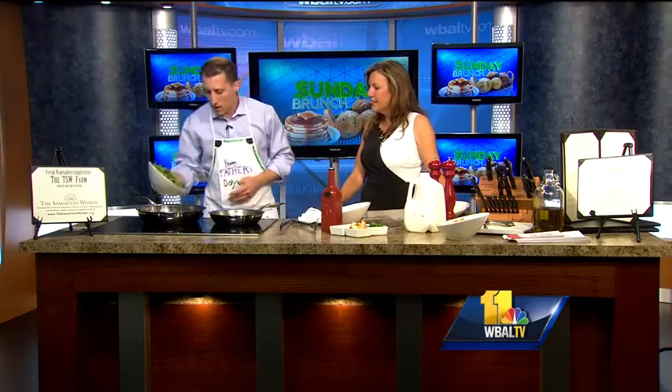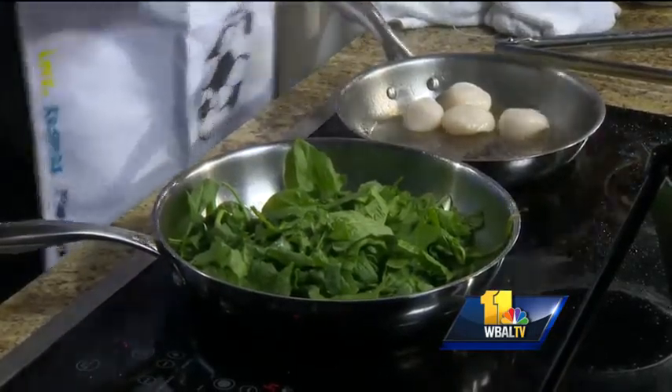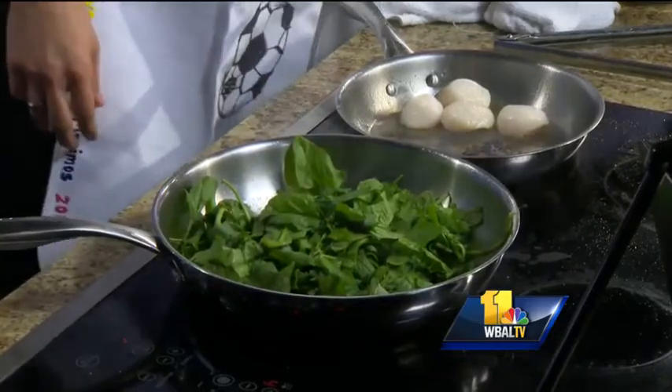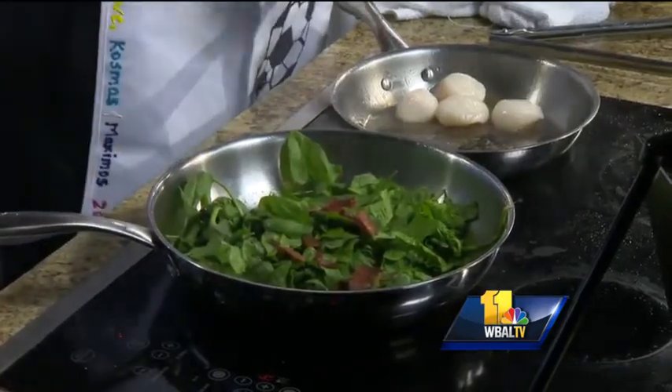We will let that sear. In the meantime we have some melted butter. First thing we are going to add is some New Zealand summer spinach from the Samaritan Women Farm. We will throw that in. You want to use a lot of spinach because it will shrink down pretty good. A little basil, because I put basil in everything — this gives a good taste. Some nitrate-free local bacon; we cook that separately in advance.